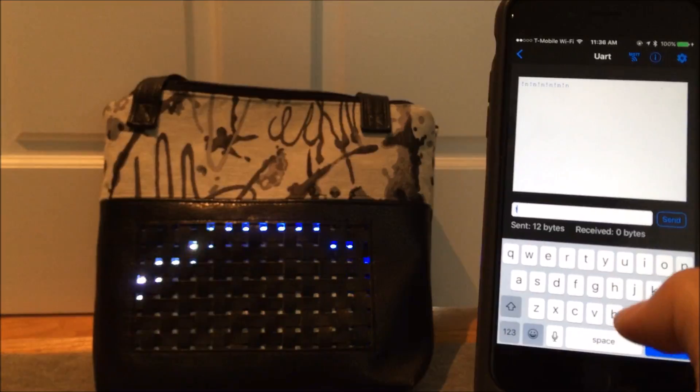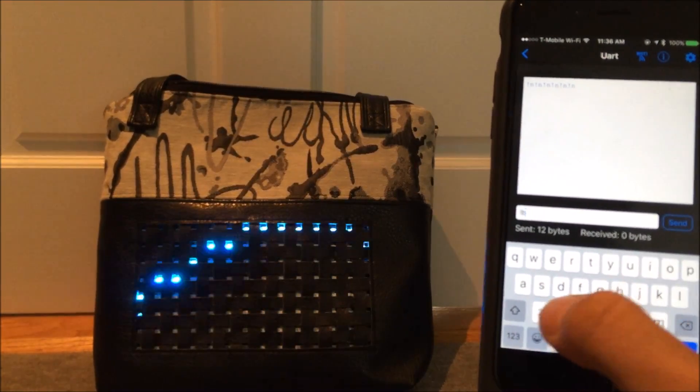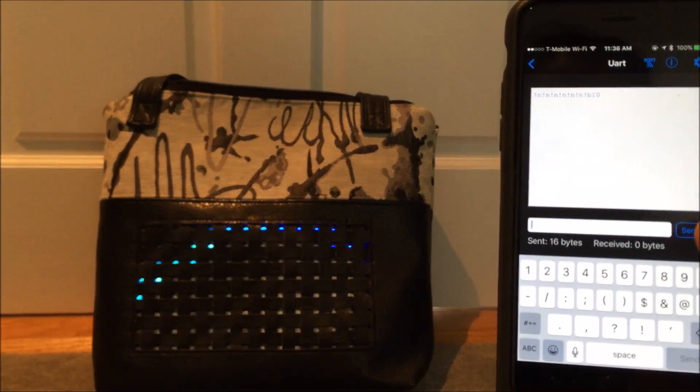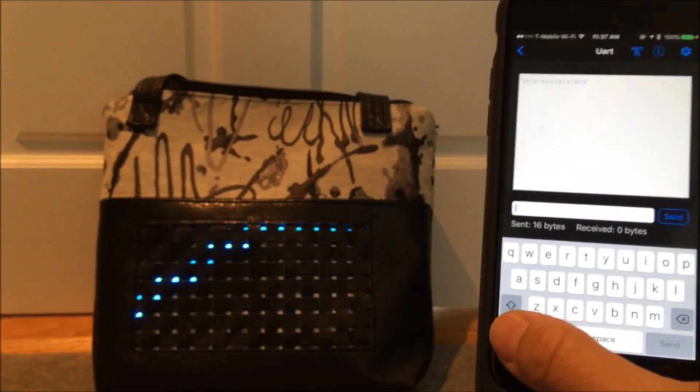Another thing I can do is set the brightness with the command exclamation point B for brightness, followed by a number from 1 to 255. If I set the brightness to 10, it gets a lot dimmer — you can see that it did. Then I'll set it back to 100.